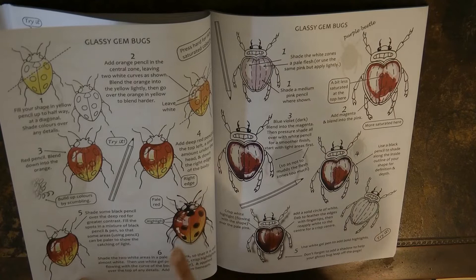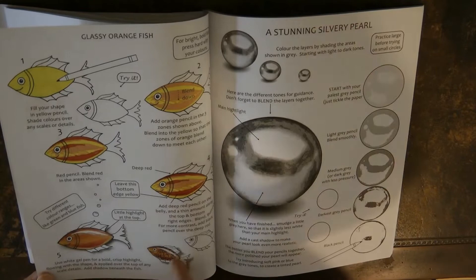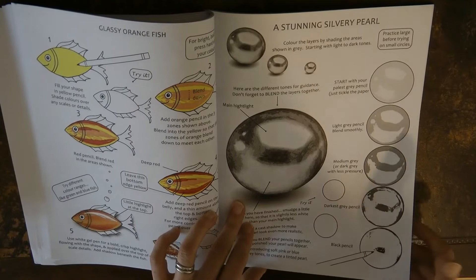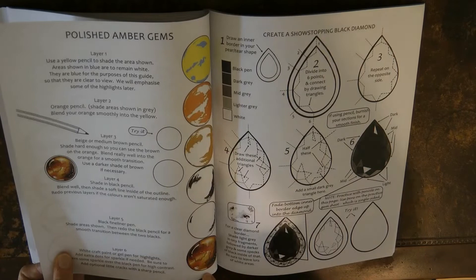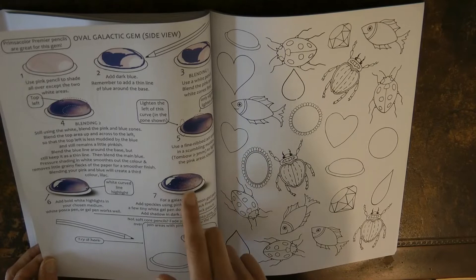I've done a bug technique on a fish and really liked having the gem-glassy fish effect. There's another one in a different colour and here's the fish. I've also used the silvery pearl technique — it looks fantastic — and the amber gem, a slightly different colour. I've had a go at the black gemstone too and was really pleased with how it came out. The galactic-looking gem I haven't tried but it does look good.